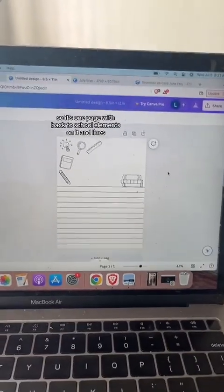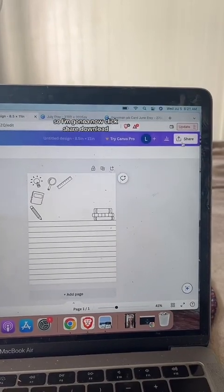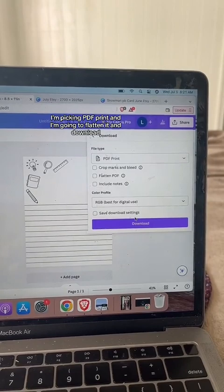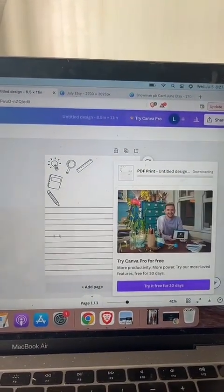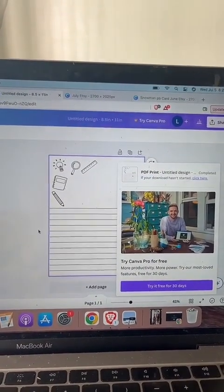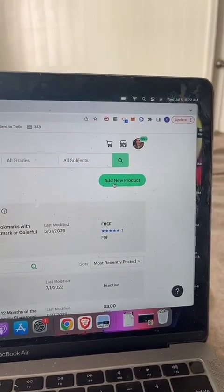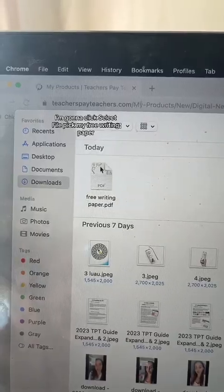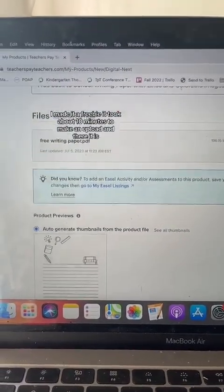Let's make this a freebie — one page with back-to-school elements and lines. I'm going to click Share, then Download, pick PDF Print, flatten it, and download. Usually I'd have more pages but this is just a quick demo. Then from your store, click 'My Product Listings,' 'Add New Product,' 'Digital Download,' select the file, and pick the free writing paper. It took about 10 minutes to make, upload, and there it is.